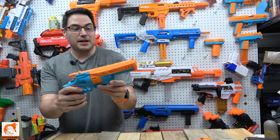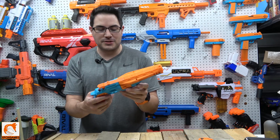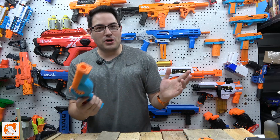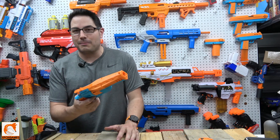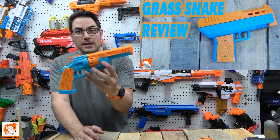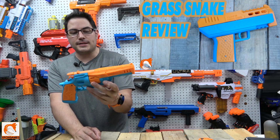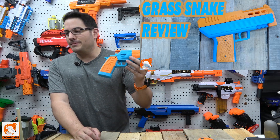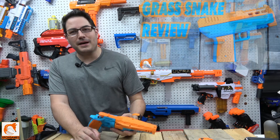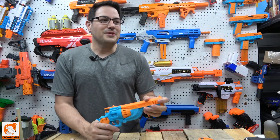Hey guys, Joe here from Xbox Games. Check it out — we got the FR-1 Viper by Freedom Blasters. Now, you guys know me: 99% of the time I'm super excited and happy to do reviews on blasters, especially 3D-printed custom ones, because I really want you guys to see this stuff. But sometimes you run into experiences with companies that just — oh my gosh.